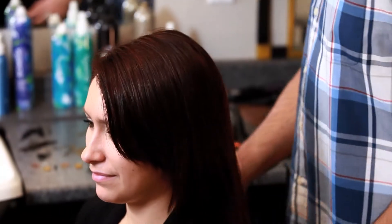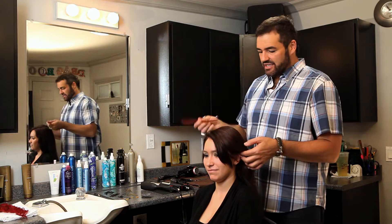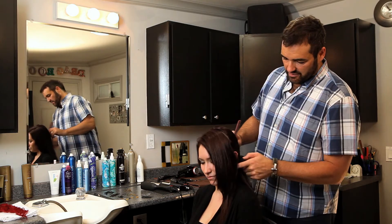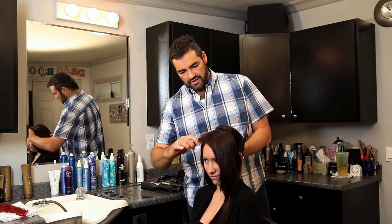First thing you want to do is locate the ear, and I'm just going to take a section from the top of the head to the ear and section that away. Then do the exact same thing on the other side.